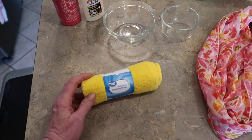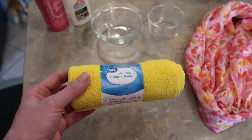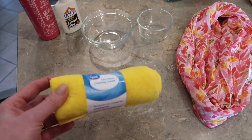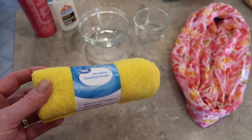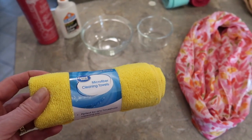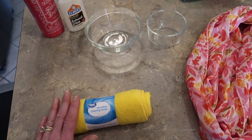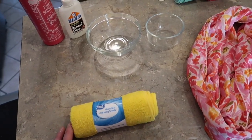I was in the cleaning section of Walmart and I picked up this little two-pack of the Great Value microfiber cleaning towels. They're 97 cents — you get two of them — and that's what I'm going to try to make my flowers out of because I wanted yellow flowers. Now to make these fabric stiffened flowers, you really need 100% cotton for the fabric to really stiffen up, and I'm pretty sure this microfiber has some polyester in it, but it may have enough cotton where it'll work. We'll see. Worst case scenario, I've got some more scrap fabric I can use.